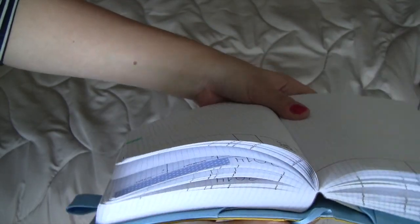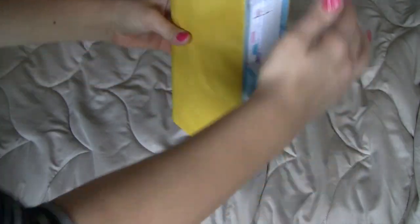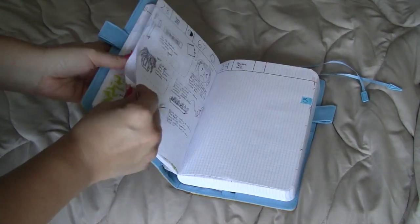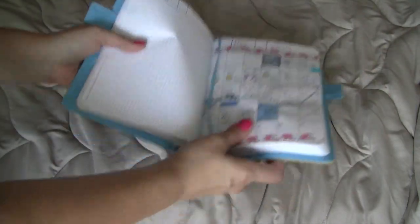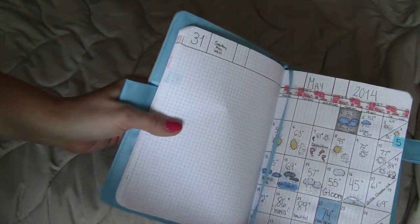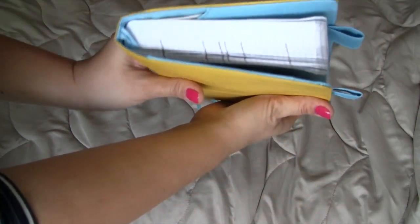So hard to show you guys on camera, but here's what the cover looks like when I open it. I love these little bookmarks because I keep one for the month, one for the day, and one for the month because I like to keep big days or the weather and things like that in there. It seems to work pretty great.